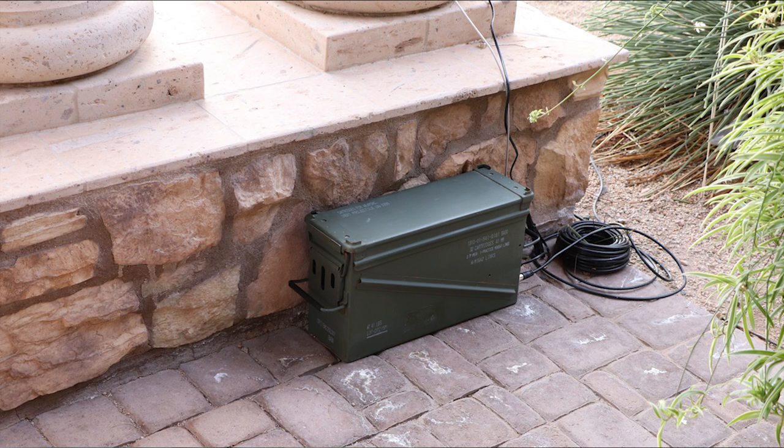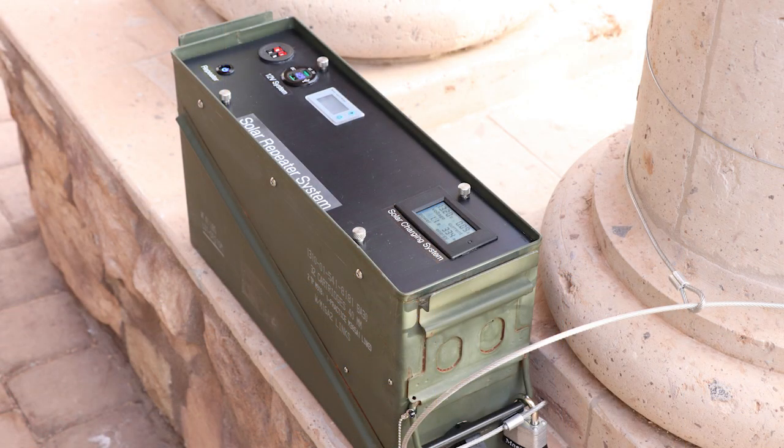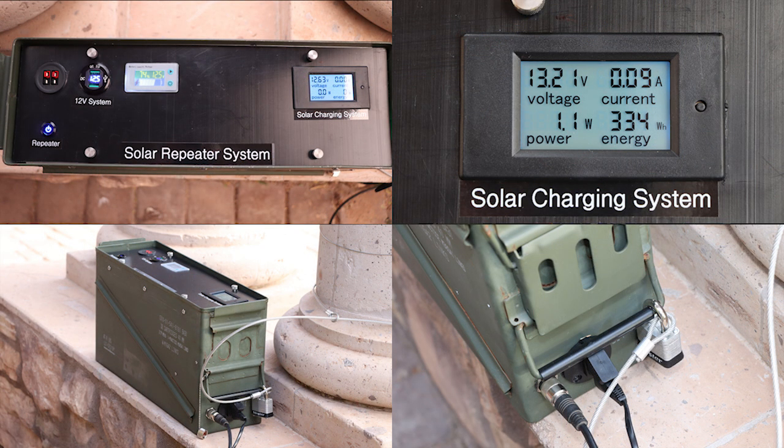The repeater now lives outdoors connected to the solar panel and its antenna, secured with a lock and cable. Including the $400 cost of the repeater itself, the entire project cost just over $700. I couldn't find anything comparable in features and capability on the market — the closest alternative was the same repeater unit, a small solar generator, an added solar panel, and a weatherproof cabinet, which would cost more and be less capable.